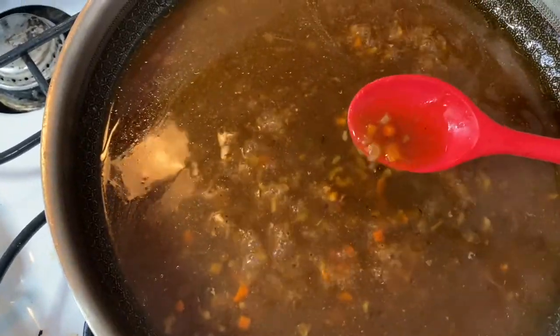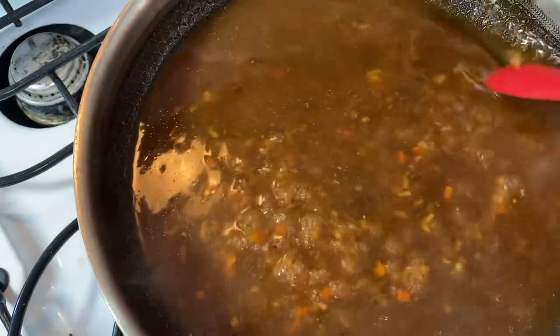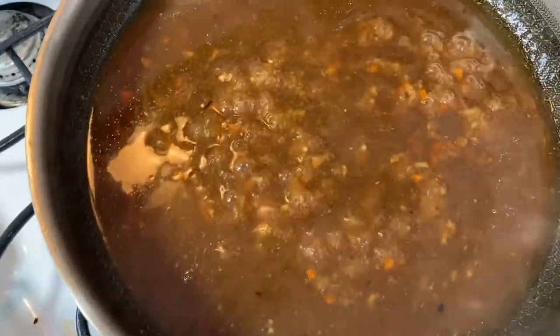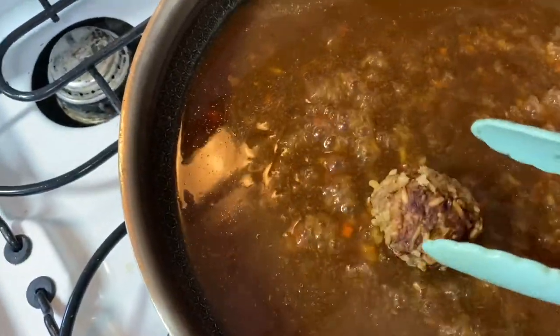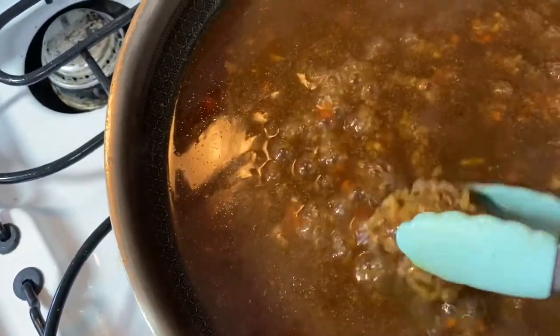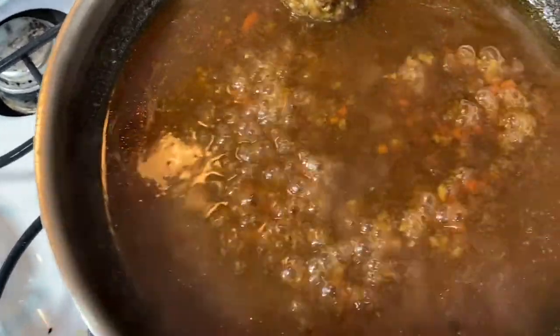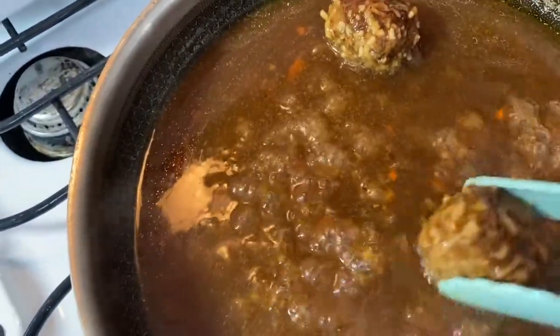You can see how it's thickened right up — it's looking pretty good. Now I'm going to start putting my meatballs back in and that will be super yummy. I usually like to put them in and roll them around to coat them, then move them to the side. I'll keep adding these till all of my meatballs are back in.